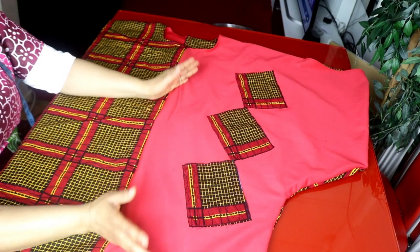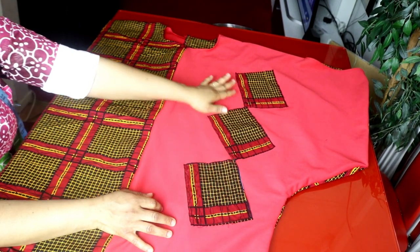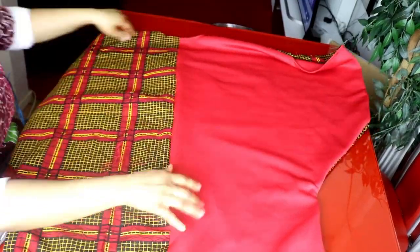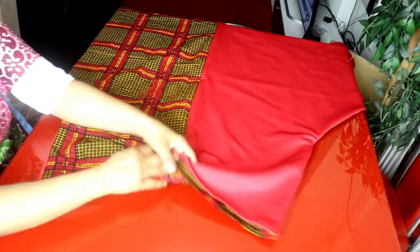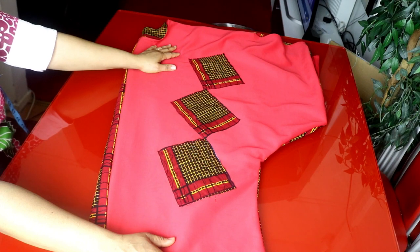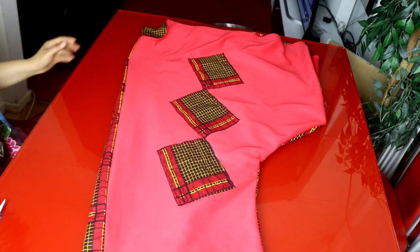We are done with the dress! I cut out some patches from the African prints to design the front part on one side, and use them to add detail to the plain parts. This is the armhole, and this is the back side. This side is plain fabric, this side is African prints, and the other sides match accordingly. It totally depends on what you want. That's it for today — please subscribe to my channel if you're new, and don't forget to join us on our Facebook group at Cynthia's Fashion House where we learn together. See you in the next one, love you, bye!